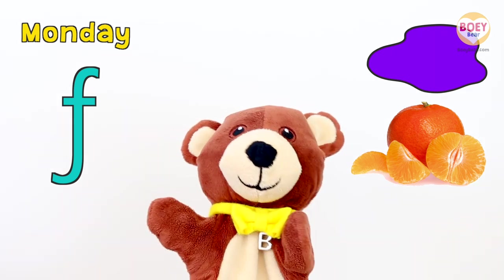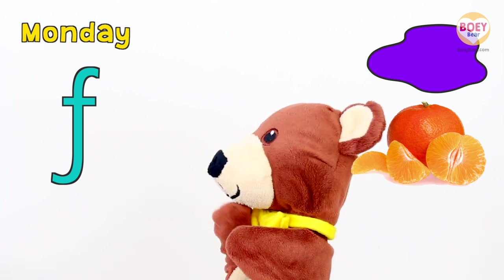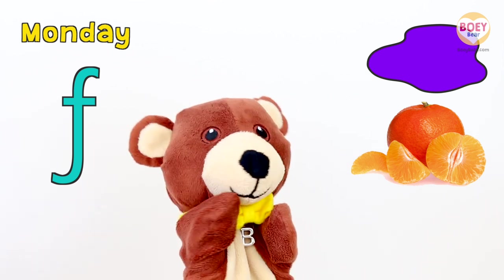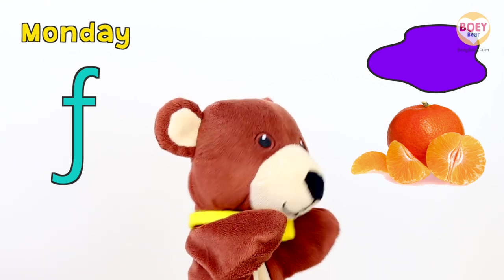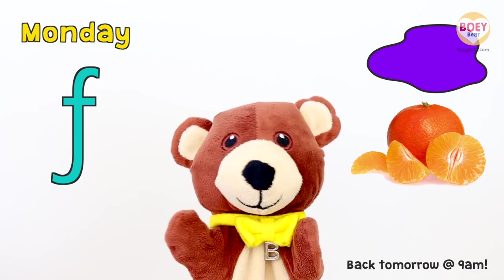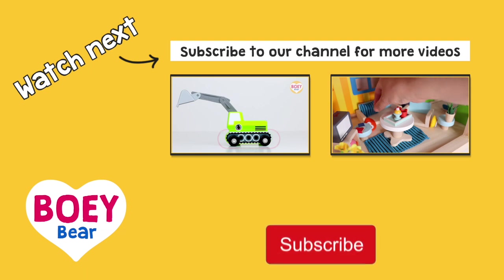So let's go over what we've learnt today. Today is Monday. The letter of the day is F. And today's colour is purple. And what did we have at snack time? Clementine. Well done. I'll see you again tomorrow for our next circle time. Have a lovely day. See you tomorrow. For more Bowie Bear videos, please subscribe.